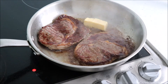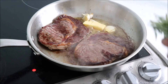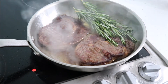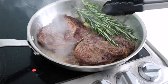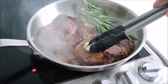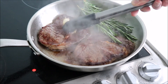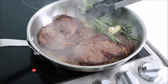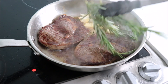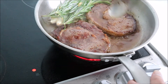Add the butter into the pan along with the garlic and rosemary. Rub the garlic and rosemary onto the steak to impart their flavour, and also baste the steak in the flavoured butter sauce.